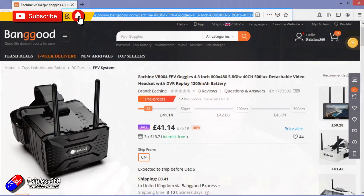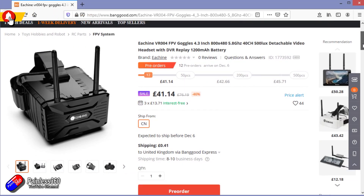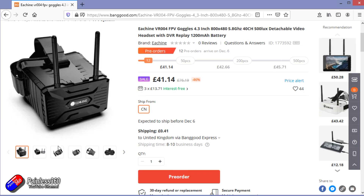Hello and welcome to a quick overview of these things here. These are the eShin VR004 box goggles. I've looked at lots of goggles recently and lots of them have been the binocular style and been relatively expensive. But box goggles can give you an awful lot of bang for the buck. Check out my other reviews of favourites like the Quantum Cyclops Diversity, and also the Fat Shark Recon and Scout, which are both great models. So it's nice to see new goggles like this coming onto the market.